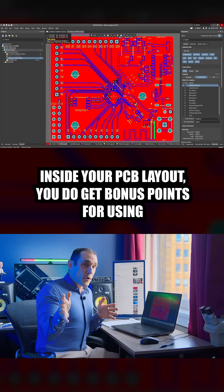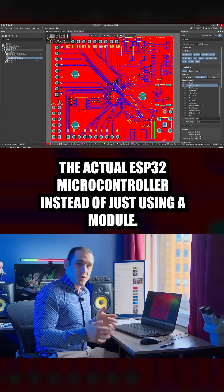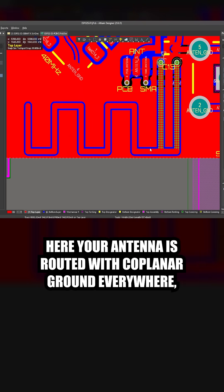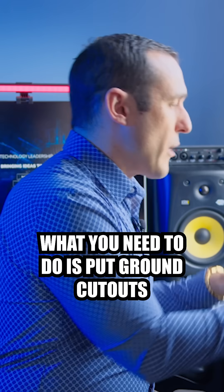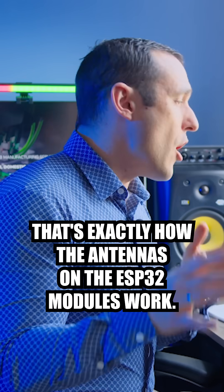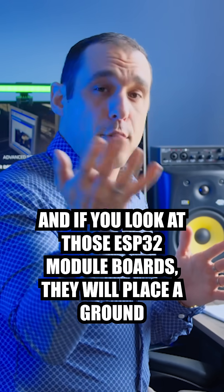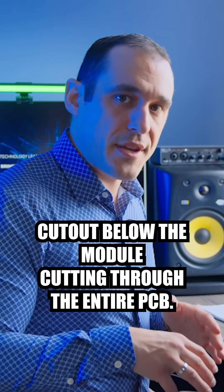Inside your PCB layout, you do get bonus points for using the actual ESP32 microcontroller instead of just using a module, but one thing I want to point out is your antenna region. Here your antenna is routed with coplanar ground everywhere, and this antenna is over solid ground on layer 2. What you need to do is put ground cutouts and pull the ground on the top layer away from that antenna. That's exactly how the antennas on the ESP32 modules work, and if you look at those ESP32 module boards, they will place a ground cutout below the module cutting through the entire PCB.